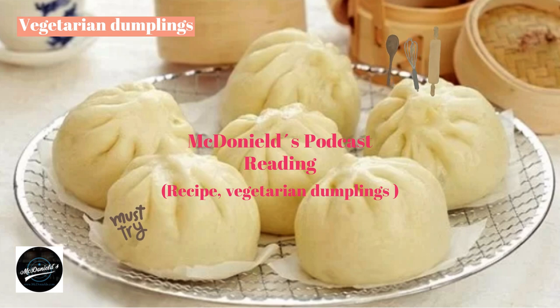Making the dumpling shell: sift the flour, pour in the yeast water, and stir slowly until the flour is smooth without lumps. Sprinkle flour on a clean surface, put the dough on it, and knead by hand for about 20 to 30 minutes until smooth. Brush cooking oil on a clean bowl, put the dough in the middle, and cover with plastic film.